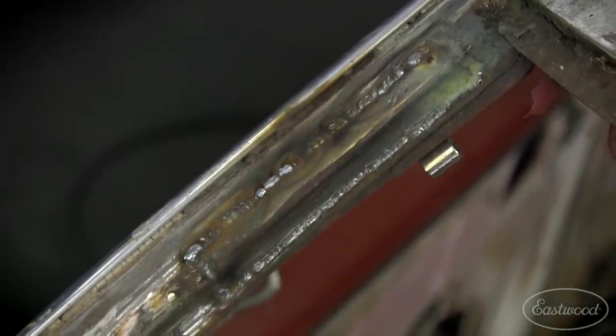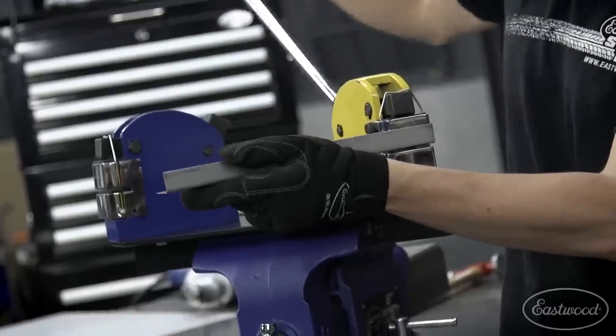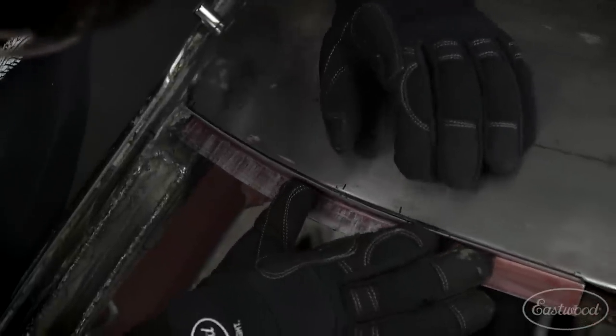Now that I've completed the A-pillar I'm moving up to the windshield frame. The process is going to be similar but I have a compound curve to deal with. To take care of this I'm going to use a shrinker-stretcher. The shrinker jaws will bunch metal together causing a curve on my flange, and the stretcher will do exactly the opposite. When you use them together it's impressive the pieces you can make.